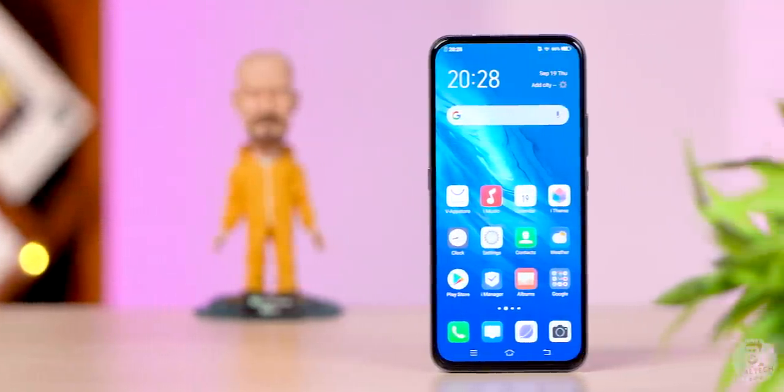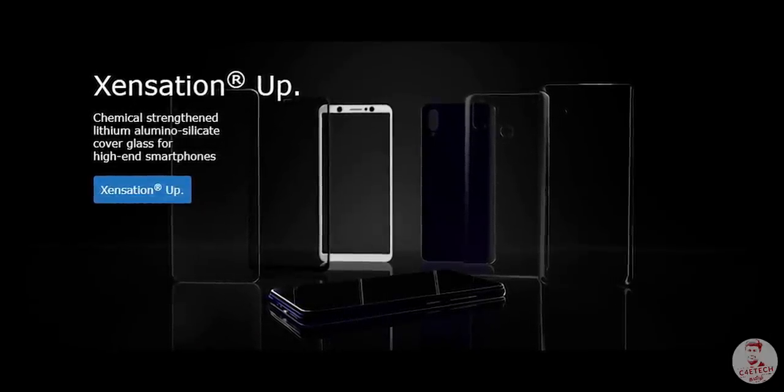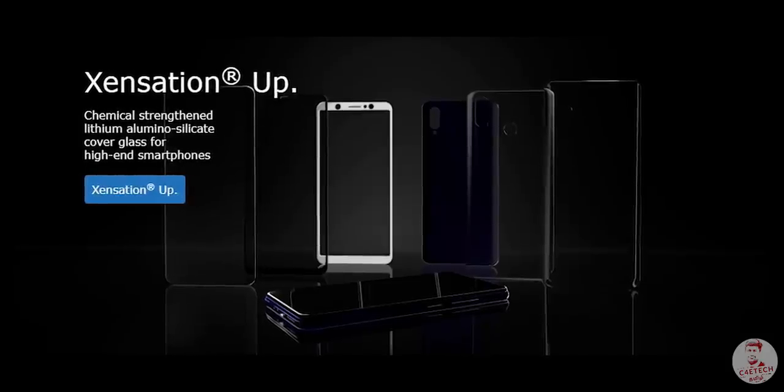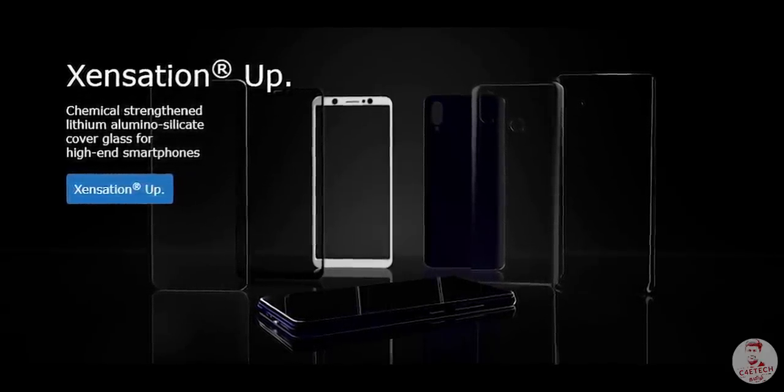If you look at the display, there is Schott sensation — hardened glass protection to guard against scratches and cracks. These are all things you'd want in a premium device.